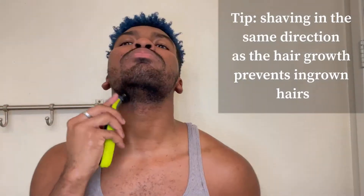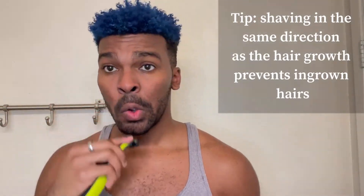Now that our face is all clean, we're going to go in with our Phillips Norelco One Blade using guard level one, and trim down this scruff of a beard. As I trim the hair down, I am going downward, which is the way that the hair grows. That's something I recommend doing — following the direction of hair growth.